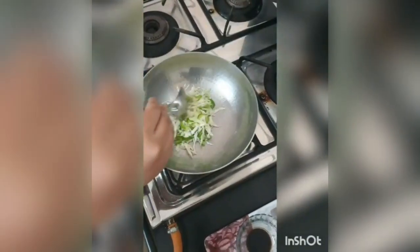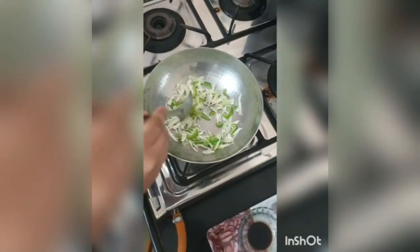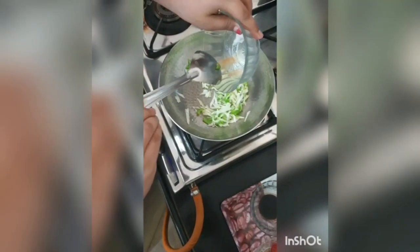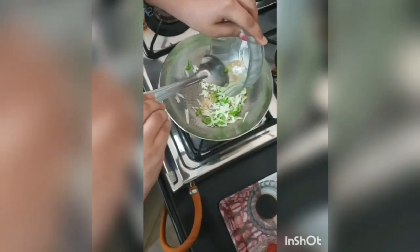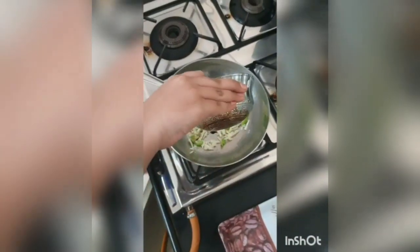Now we are going to add green chili paste and soon powder. Now we are going to add salt to taste. Now we are going to put soy sauce in it. Now we will add tomato sauce in it.